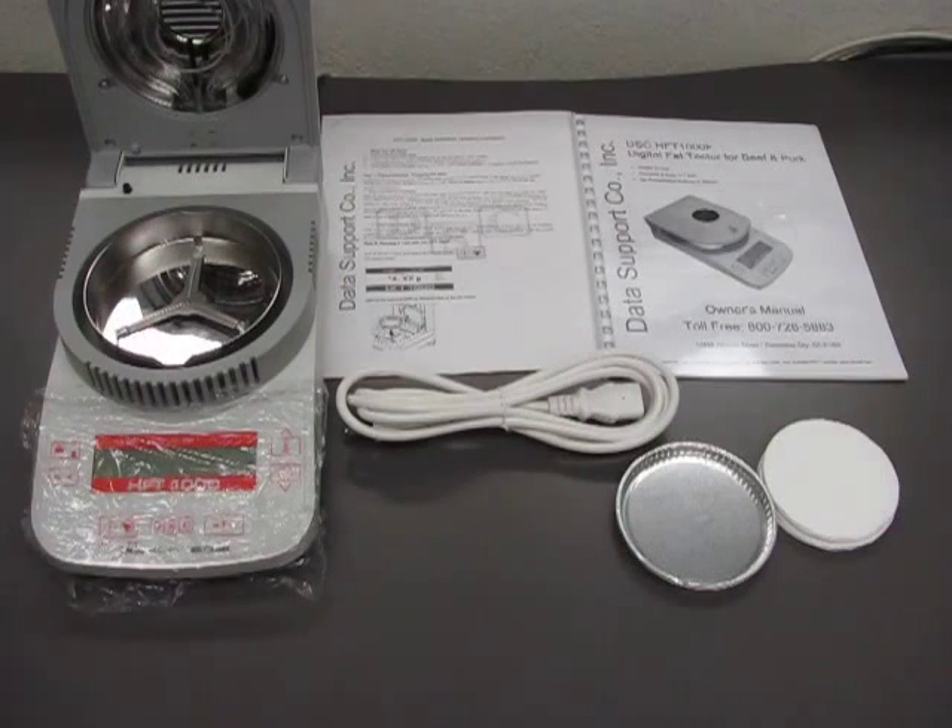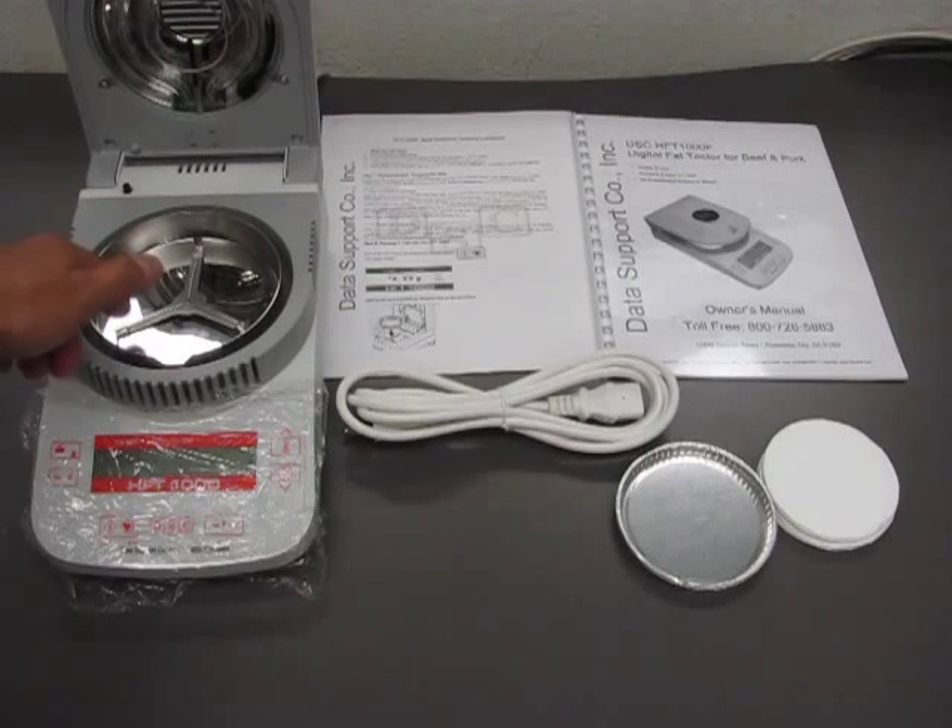Once the pan support is settled all the way in, it should not be spinning around.